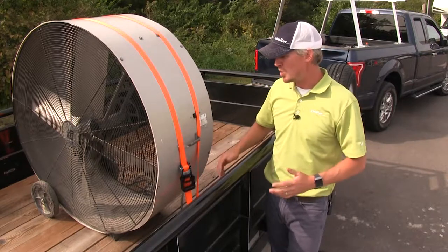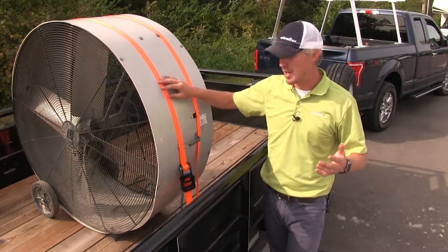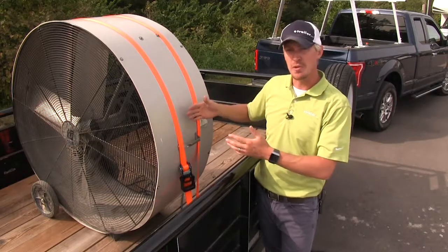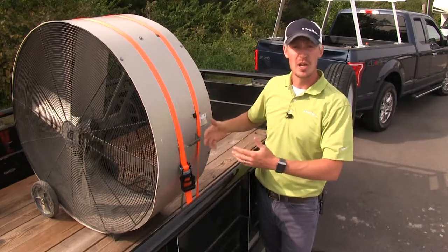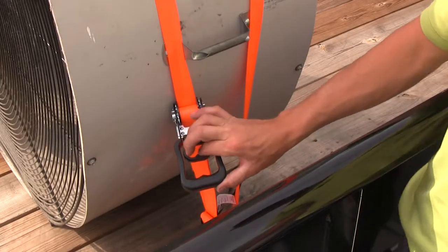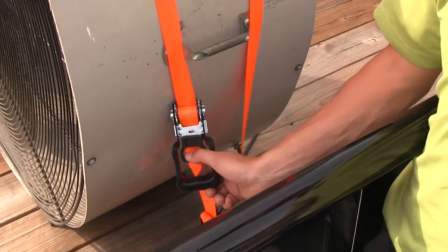For maintaining these ratchet straps, you'll want to take care of them. You'll want to store them out of sunlight — the UV rays can be harmful to the polyester, which will lead to fading, then they'll become brittle, and then they could fail. For the ratcheting mechanism, you'll want to lubricate it every so often to keep the moving parts operating smoothly.